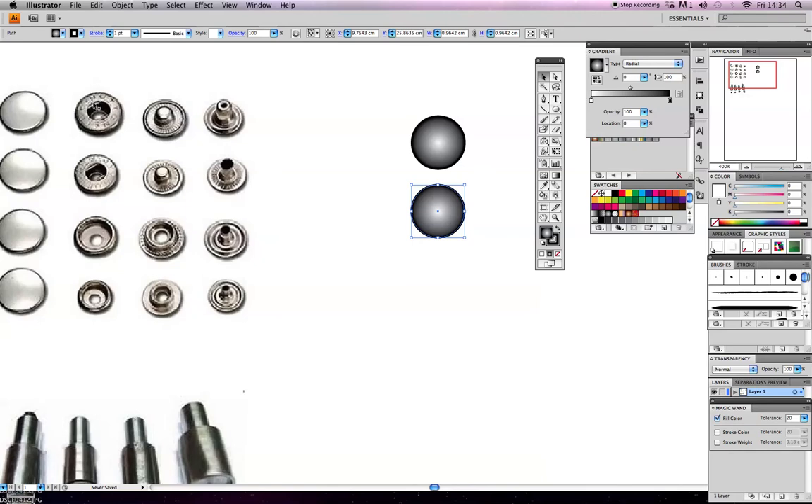Now we want this to look more like the actual snap, so we're going to draw the other part. With the black arrow tool, do Command C to copy, Command F to paste to the front, and if we hold Alt and Shift together and drag inwards, we copy that circle and scale it down. I can now get rid of the fill on this inner circle because there's no fill on that part - I could put another colour on it but for the moment I'll leave it. This gives us a really basic snap shape.